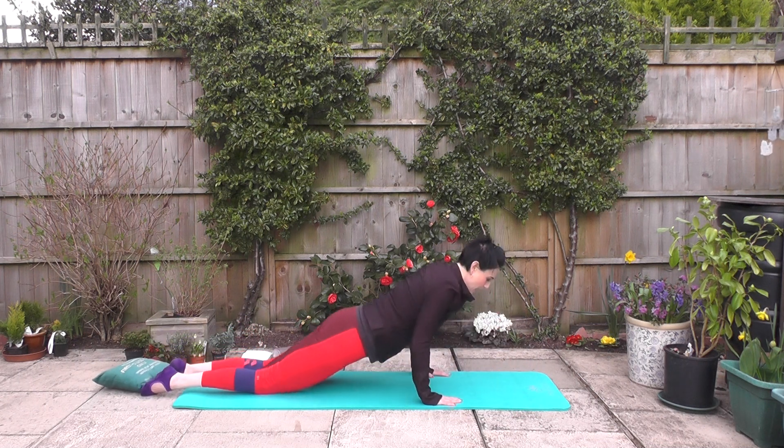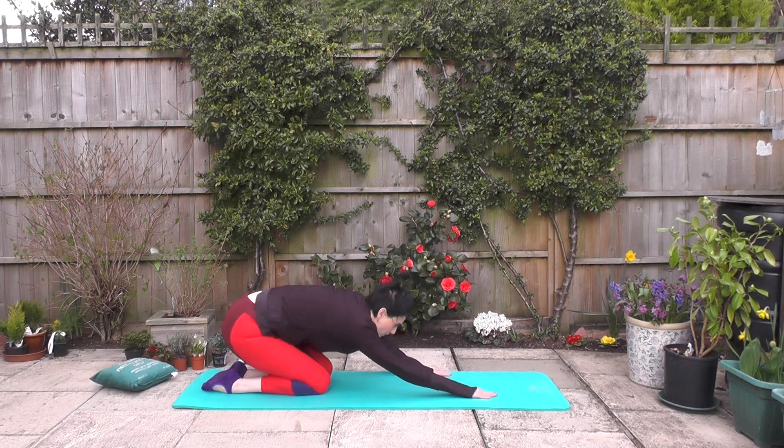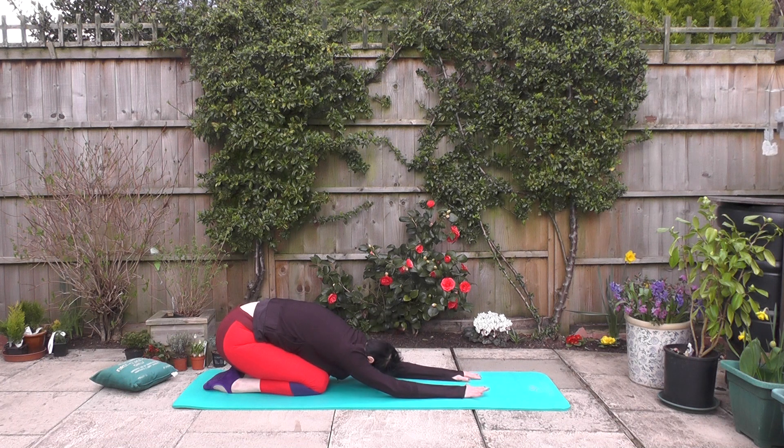Hands under shoulders — let's come up and into child's pose. We're going to sink the bottom down towards the feet. Feel that gentle stretch through the spine.